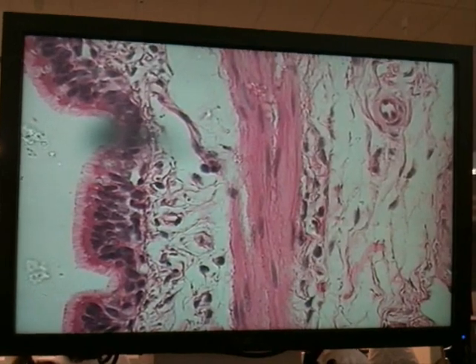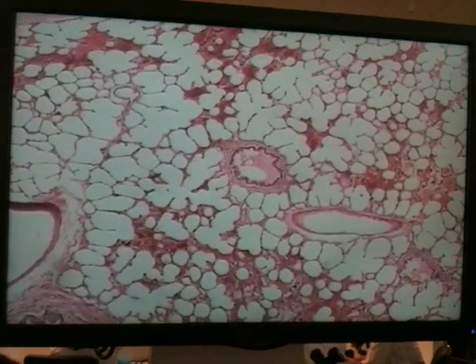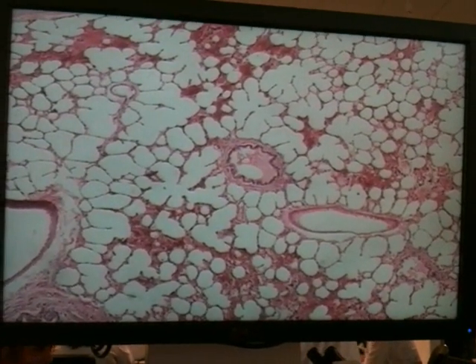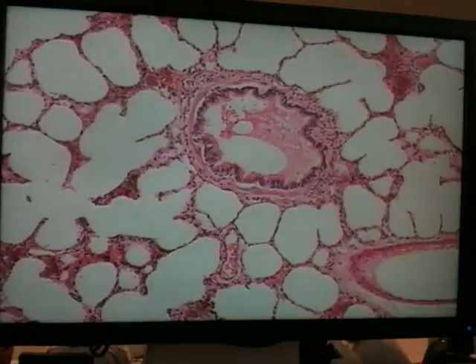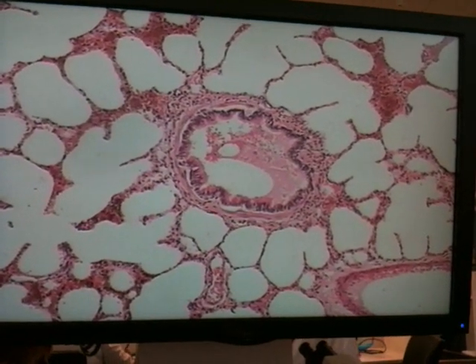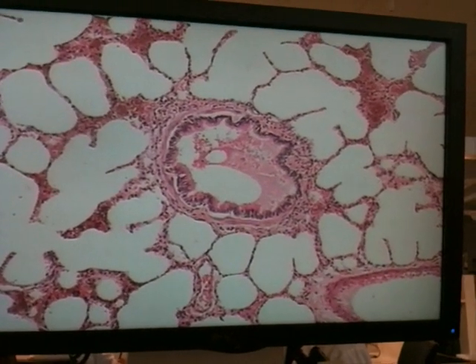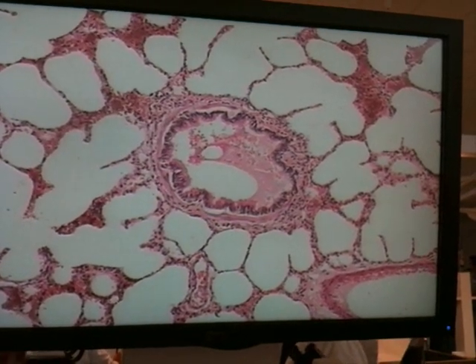We'll have a look at the bronchioles as well. That structure in the middle of the screen looks like a bronchiole. Bronchioles can be distinguished from the bronchi because there's no cartilage around them, but you should still be able to see a circle of smooth muscle. Even at medium power, we can see there's no evidence of any cartilage around it, but we can see a fairly prominent regular muscle layer.